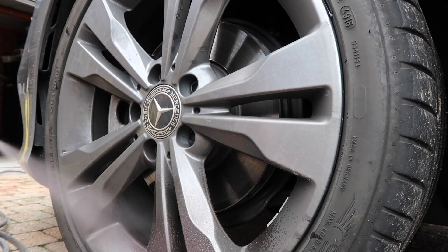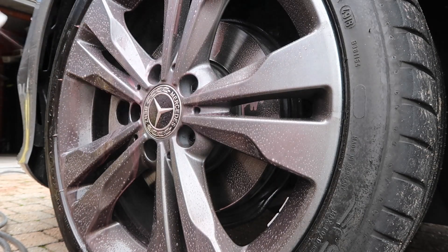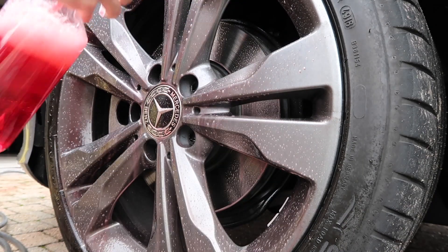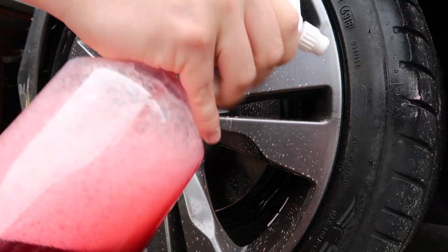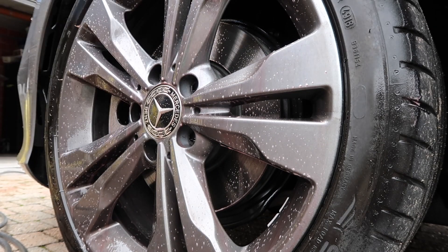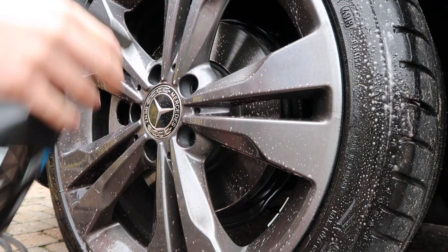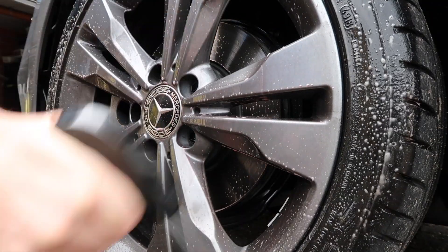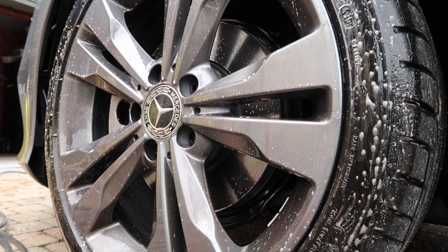We're starting with cleaning the wheels first with the Valet Pro Bilberry wheel cleaner. It's a red cherry wheel cleaner — it looks quite nice. I just soak the wheels with it and let it sit for a few minutes. It's a very good wheel cleaner, one of the best I've tried, and you can dilute it so it lasts a pretty long time.